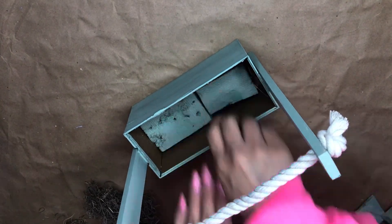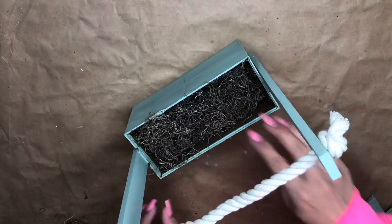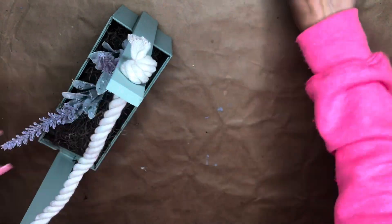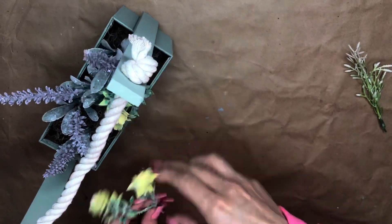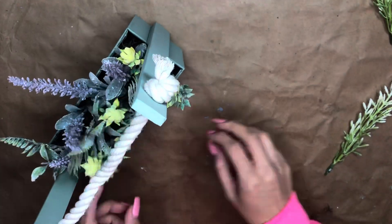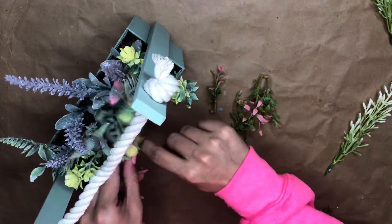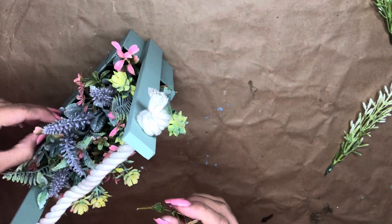Going back to the DIY — I added floral foam, some Spanish moss, and now I'm just going to add some greenery. All the greenery I use is from Dollar Tree and it's actually some of my favorite greenery. Just have fun decorating, and once that is done, this project is complete.